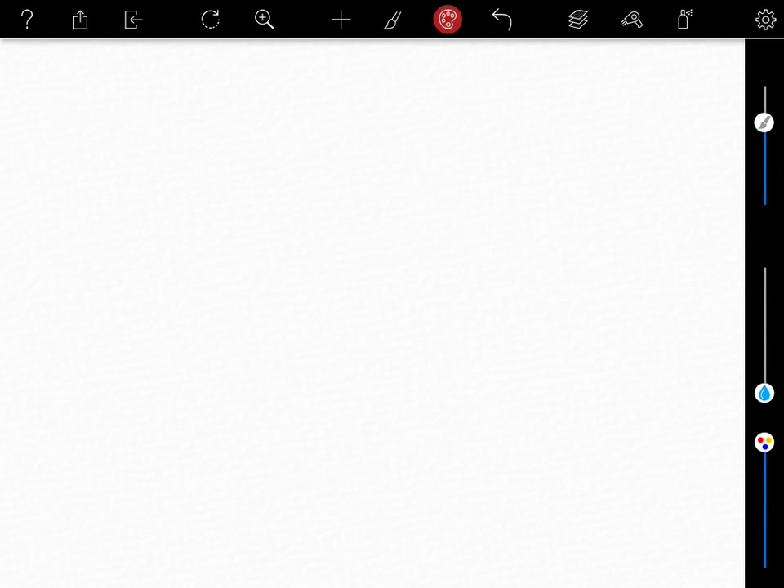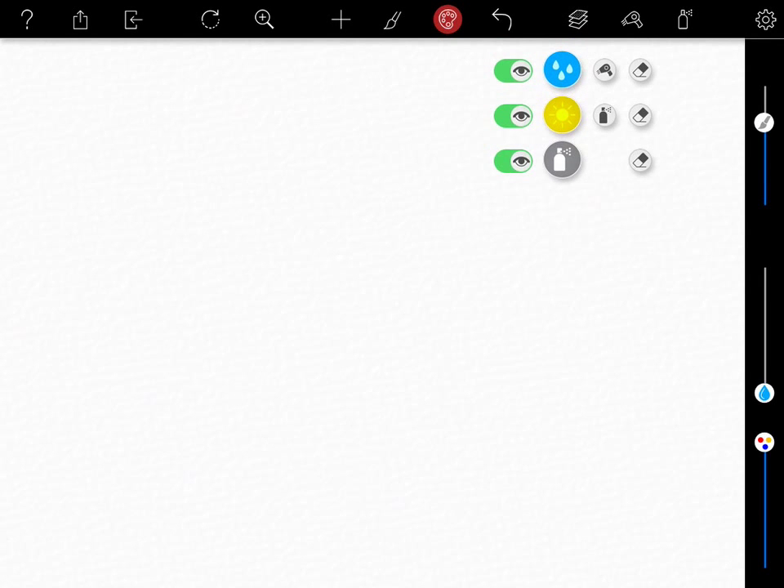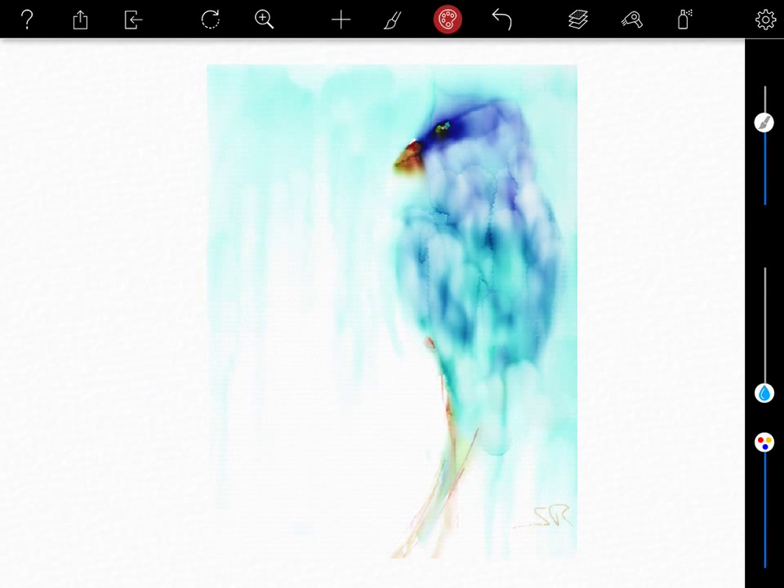The layers menu is accessed by touching the layers icon on the menu bar. Viewing of any of these layers can be switched on or off at any time. Each layer can also be erased by touching the corresponding erase icon. You can also choose to instantly dry or fix a layer by touching the dry or fixed icons. This uniqueness allows for achieving exceptionally realistic watercolor effects.